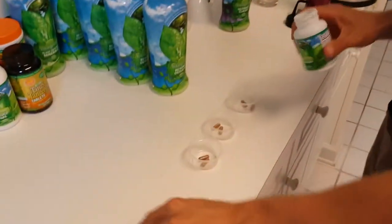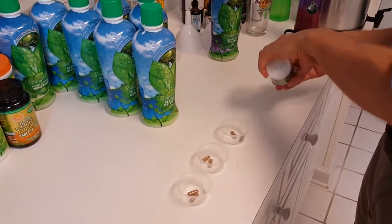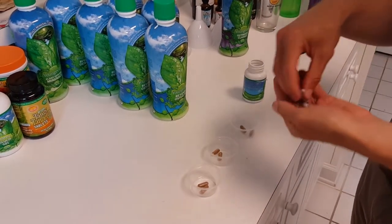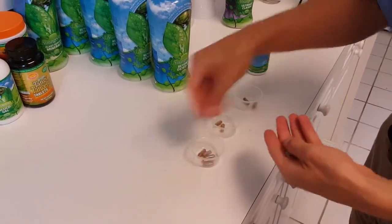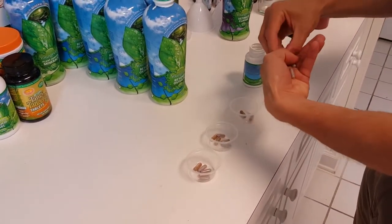Today I'm also going to pretend I have a real acute illness, so I'm going to take selenium per 50 pounds. So I'm going to mix in three for 50 pounds, three more for 100 pounds, and three more for 150 pounds.